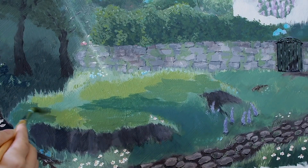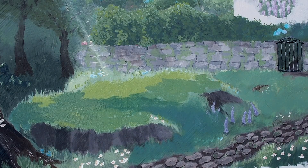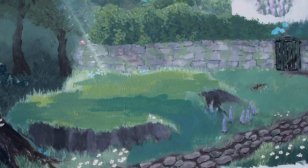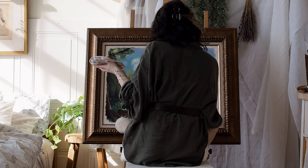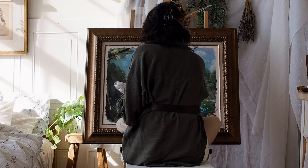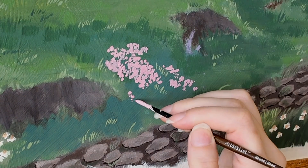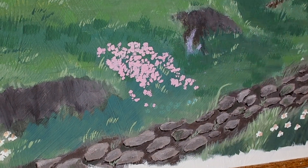And now on to the nightmare that is the grass. Here we have me going in for what is probably the seventh time trying to really get that Ghibli grass down, and still really wasn't very successful with that. It's just a technique that my mind is not able to grasp — I'm not sure how they do it. I would say I got moderately close in the end. I then went in and added tons of flowers — one, because we love flowers, and also to cover up the crappy attempt at grass as much as I possibly could.